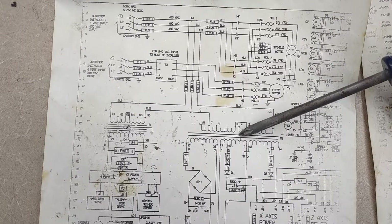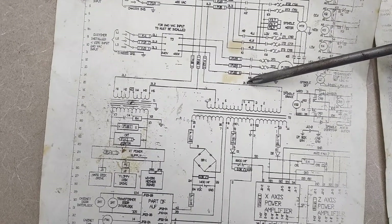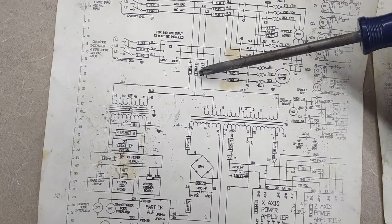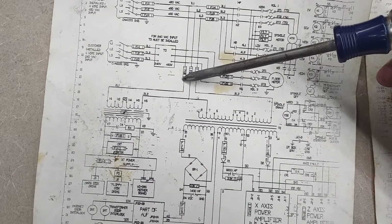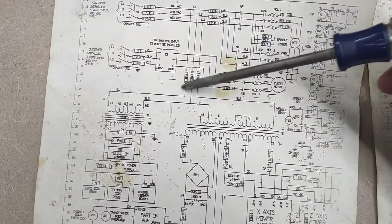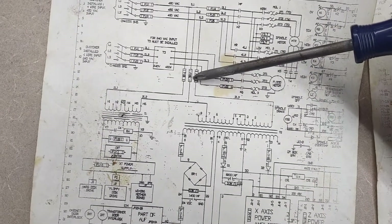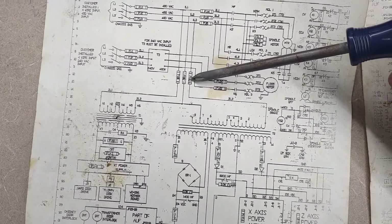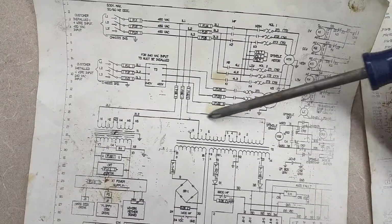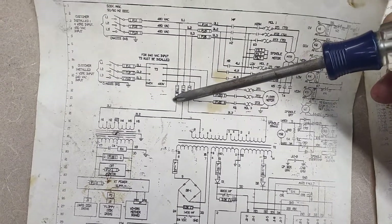So I thought, I got nothing else to lose, let's just try something. I took this 2L3 wire, moved it from the fuse output here, and jumped it over to this fuse output — still kept the 2L1 wire hooked up also to fuse 11. You got fuse 11, 12, and 13 right here, basically eliminating this leg to this transformer and jumping it over to fuse 11.